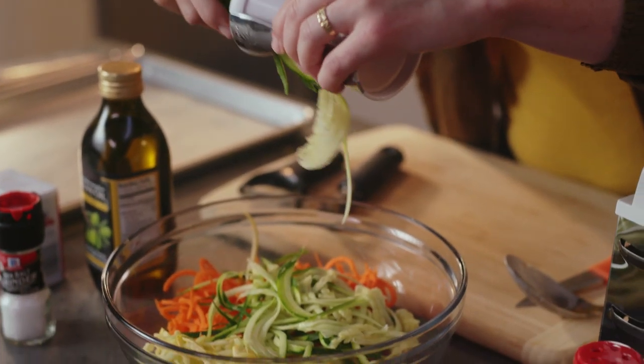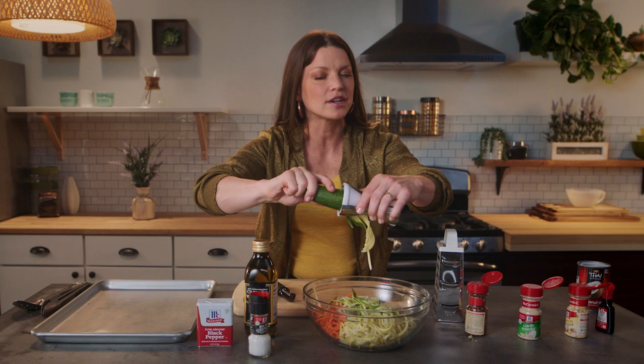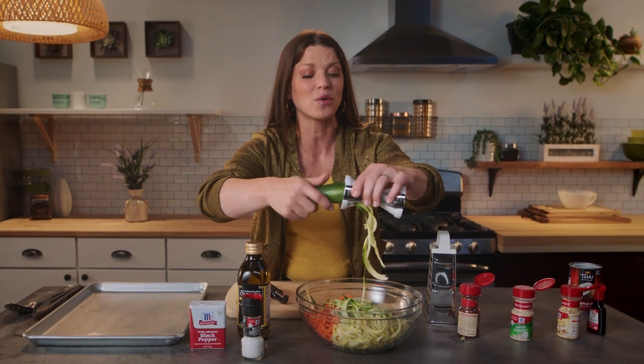If for whatever reason this feels overwhelming to you, I promise it's not. You can definitely do this, and it's a really fun way to make zucchini.